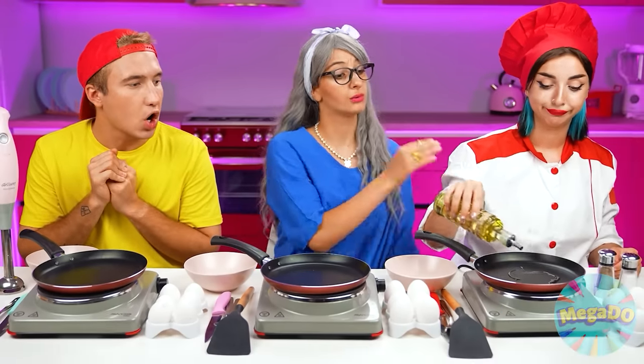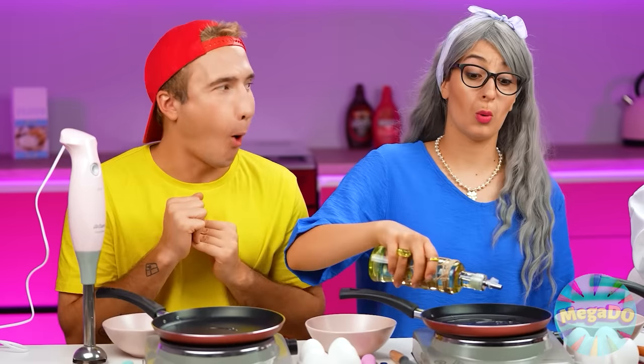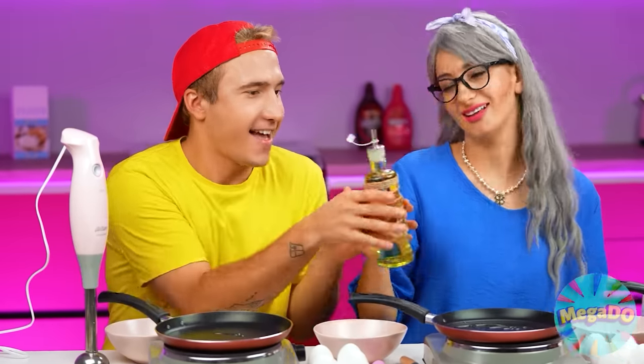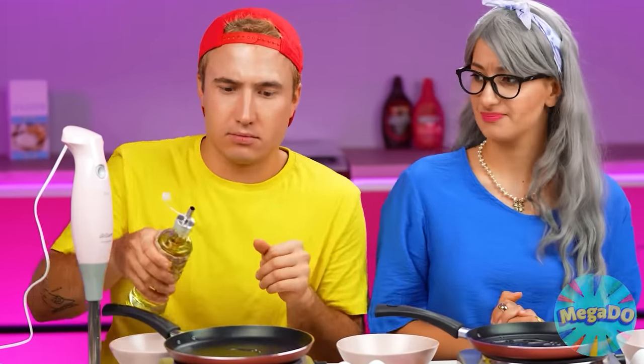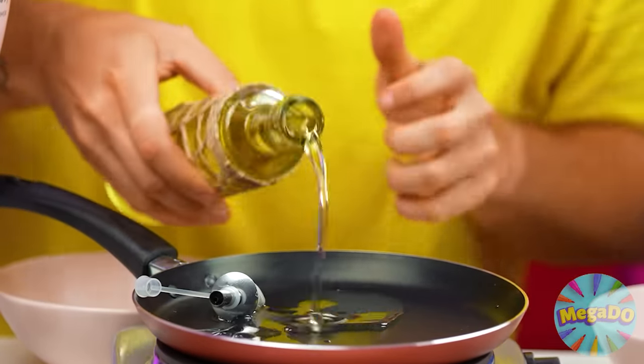I'll need that oil too, Mary. Sure. You can't have scrambled eggs without oil, right? Hey, why isn't it pouring? Stupid bottle. I didn't need to get that much oil. Oops.